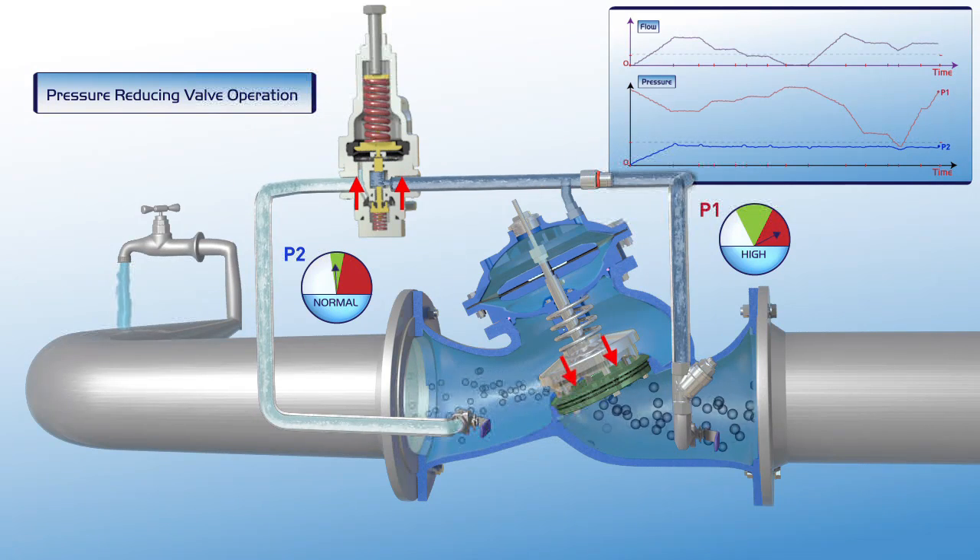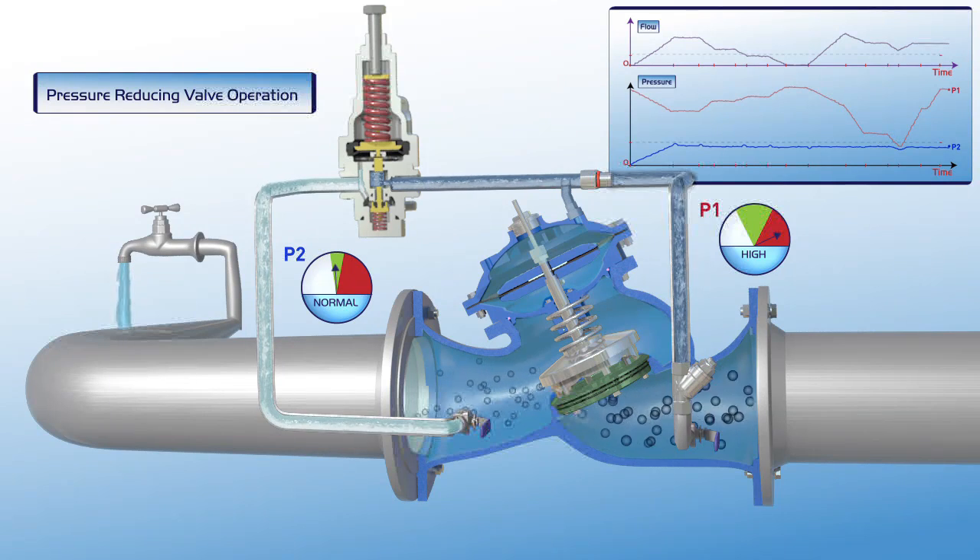As shown on the chart, the valve maintains a constant downstream pressure, even when the upstream pressure rises to a very high level. As illustrated in this film, the Burmad pressure-reducing control valve reduces higher upstream pressure to lower constant downstream pressure, regardless of fluctuating demand or variations in upstream pressure.